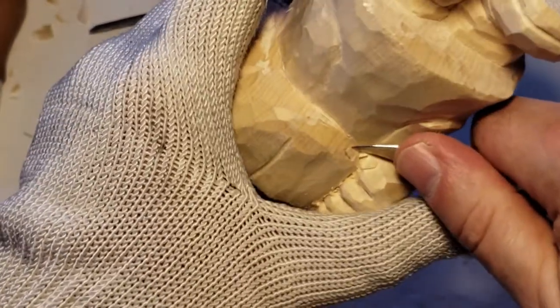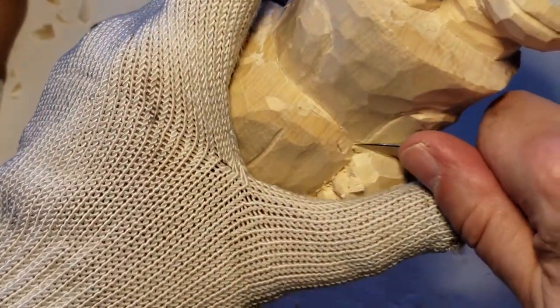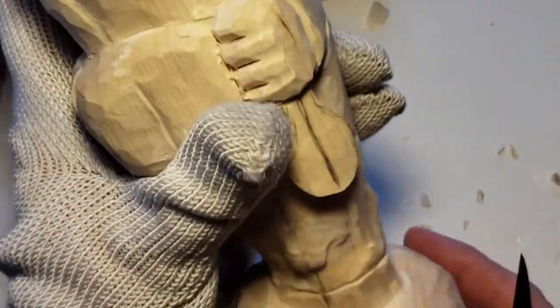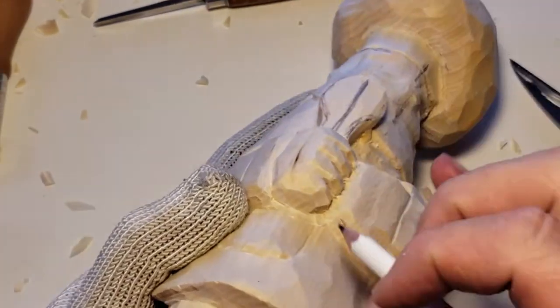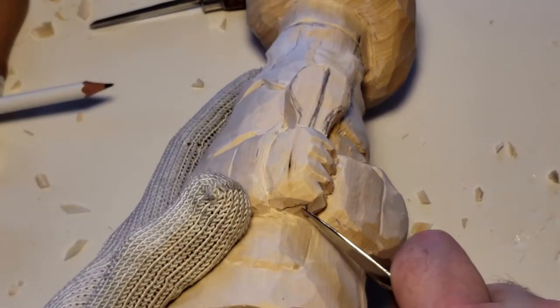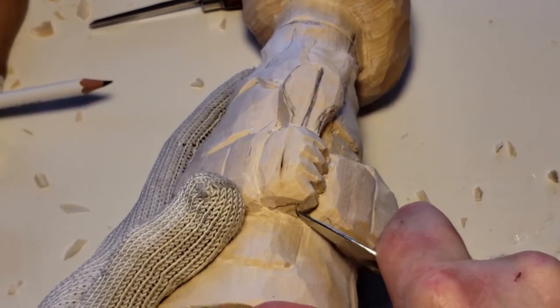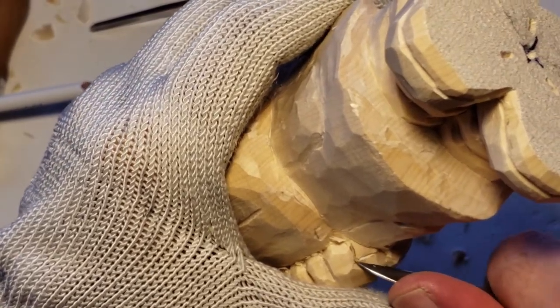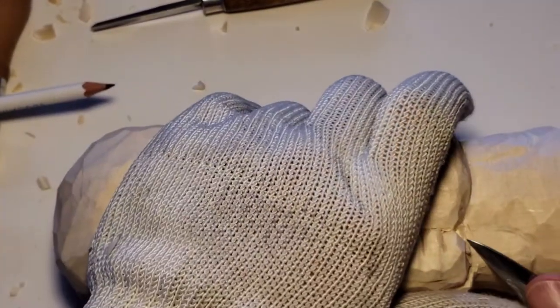Cut this in here and give it a good yank — before I showed you I had to really oomph down on that. Then what we're going to do, again more realism — did I do it to this? I did it slightly to this one but we want this kind of a thing. We don't have to get too deep, again it is underneath, but from the side or from the front you might be able to see something happening.